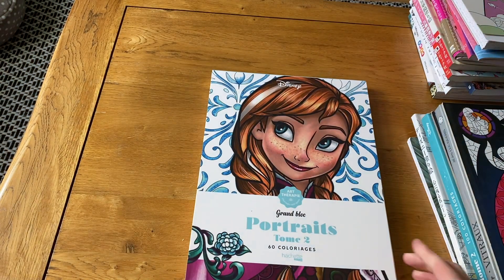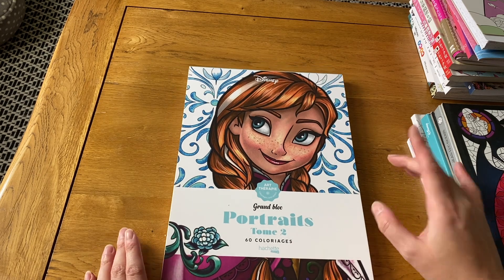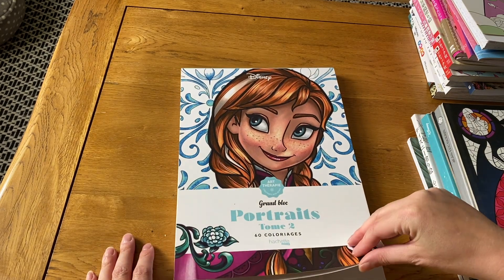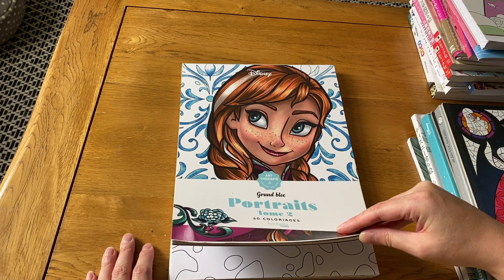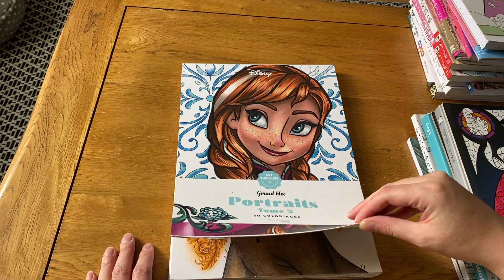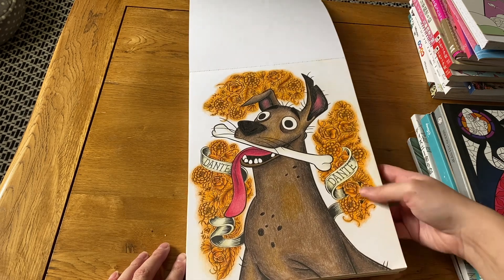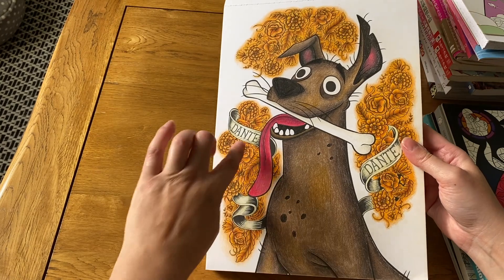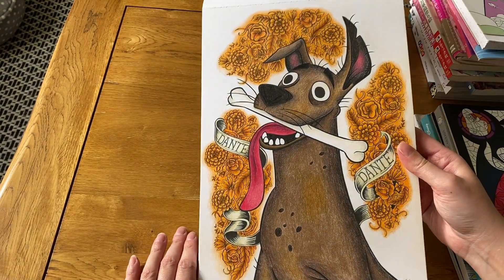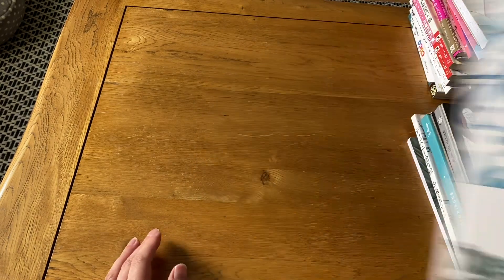Disney Portraits volume two — I've only done one picture, which is Dante from Coco right at the beginning. I love that movie and he's really cute. I did a glow effect around the marigolds which I quite enjoyed doing.